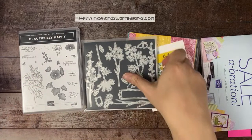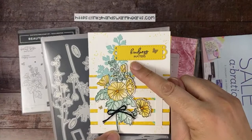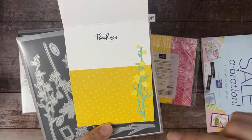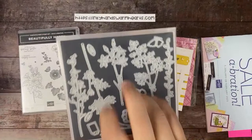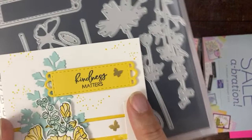The Beautifully Happy stamp set is on page 172 — it's $38 — and it has these gorgeous flowers. There's one, two, three, four, five flowers and then a really pretty greenery leaf, which I've used on our card. On the inside I've made one of the flower dies as my accent. Tomorrow I'm going to have a video on these dies, and I also love this fantastic label die — it's beautiful.